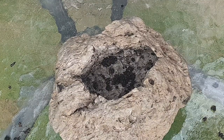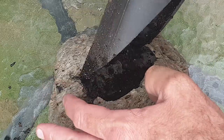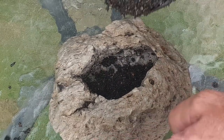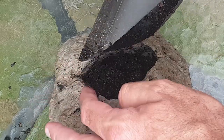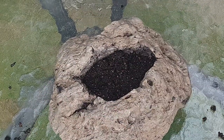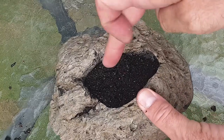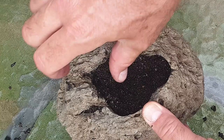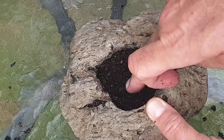The medium for this Venus flytrap is going to be three parts peat moss to one part propagating sand. Fill the cavity with the peat moss mixture until it's about half full, then with your fingers move the peat moss to the sides of the cavity to allow room for the roots of your plant.